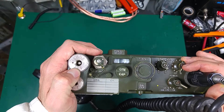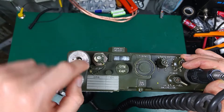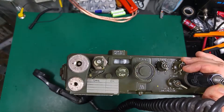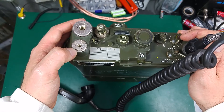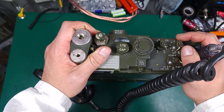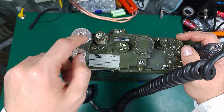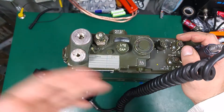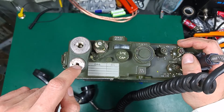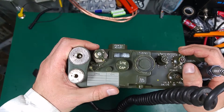Over here we've got two ports for the whip antenna. There's a 2.4-meter long whip antenna with a base section that screws inside and touches the element, and a short antenna which looks very similar to the one used on the PRC-77, but they have completely different threads. So you cannot exchange them — you have to use exactly the antenna dedicated for the PRC-10.